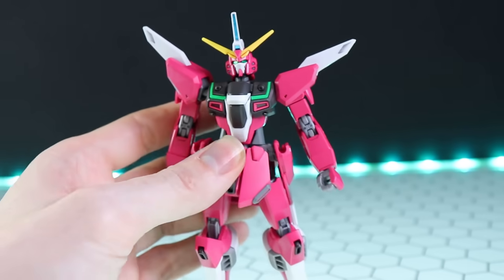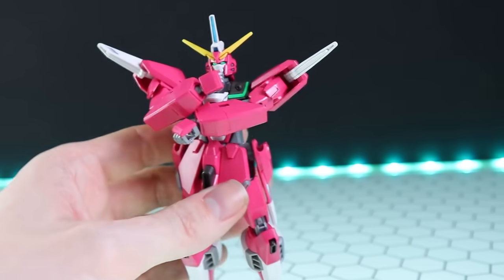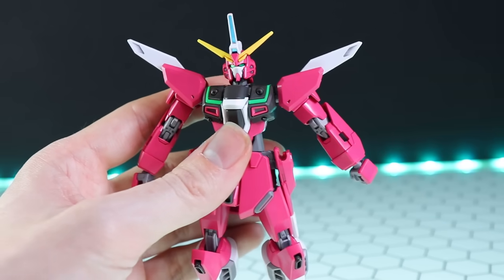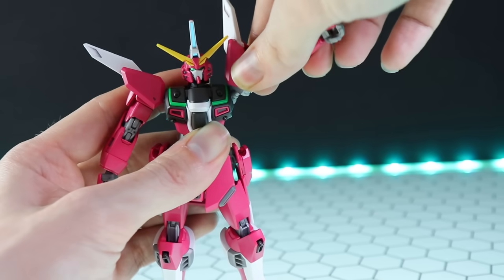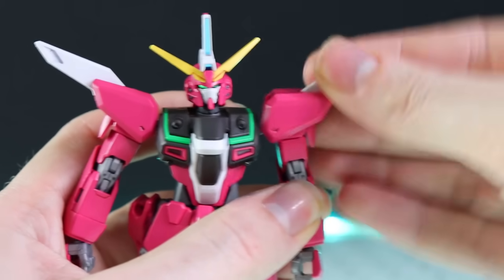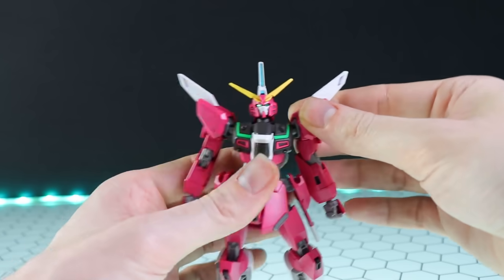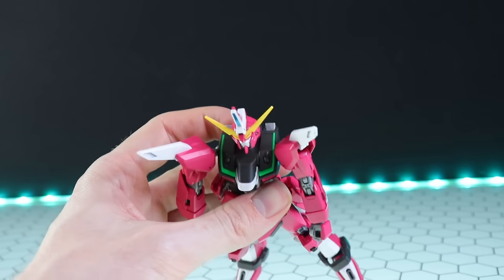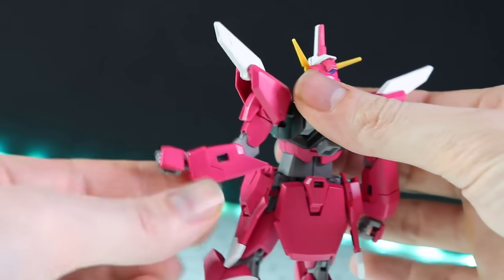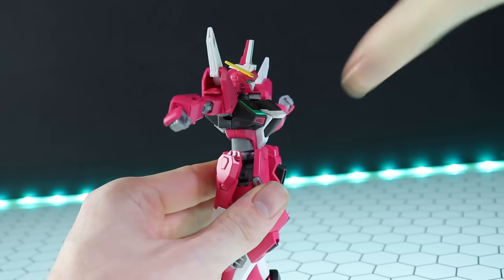As for what that shoulder joint actually achieves - it can go all the way to the front. He almost can fold his arms, but the SEED Destiny-style cockpit top gets in the way. The arm can go just beyond parallel to the ground. The shoulder armor can move independently of the arm, which is quite unusual for a High Grade. The arm can spin all the way around, and there's ball joint motion allowing you to flare the shoulders back in a dynamic way. We have a full spin at the upper arm, a double-jointed bend at the elbow which is perfect, and a standard ball and socket at the wrist.